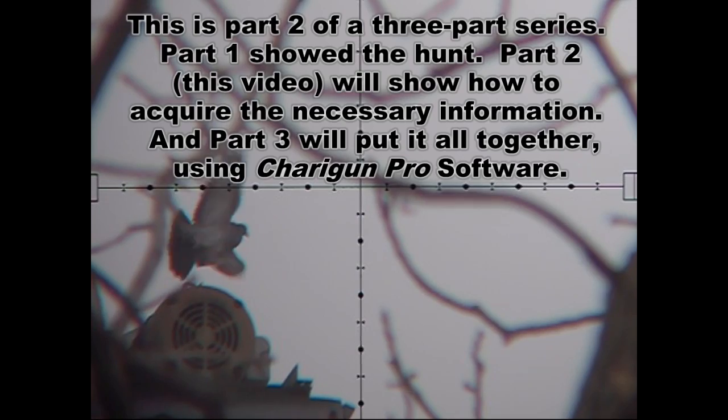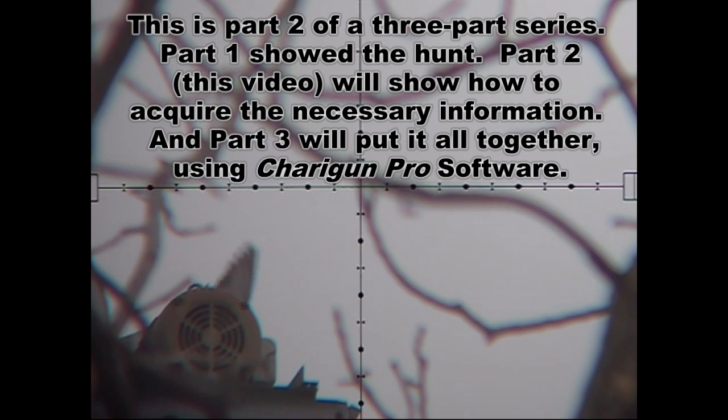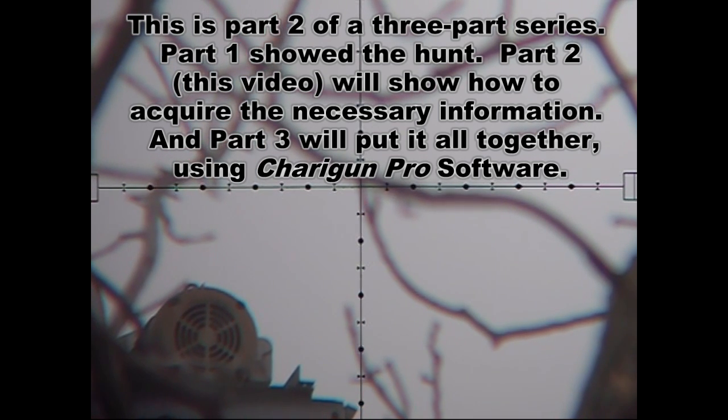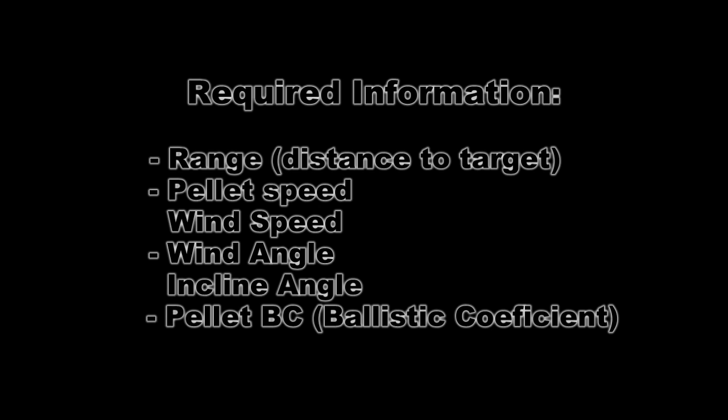Hey guys, welcome back. This is part two of my pigeon hunting in high wind video. In this video I'm going to show you the tools that I use to hold over and dope the wind and make shots like this. Here is an outline of the basic required information that you need to make these kinds of shots. We'll tackle these one at a time, and first up is range estimation.